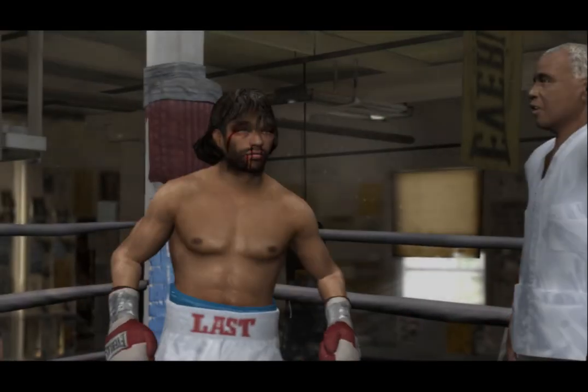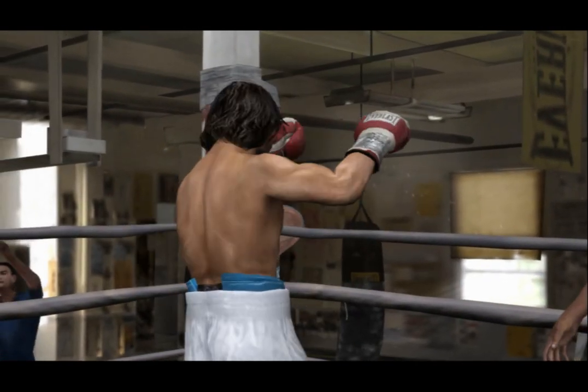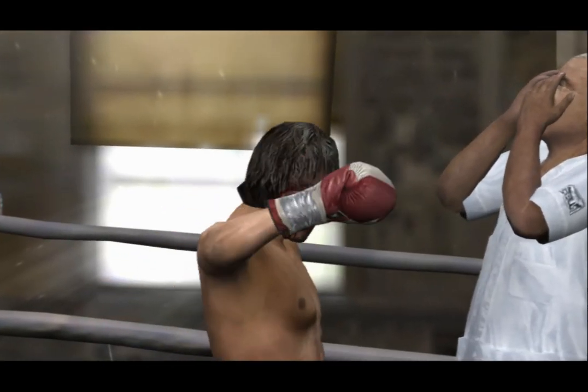Without question, I'd say that was a better round. Your winner by majority decision — the Beast.